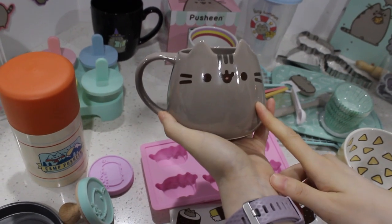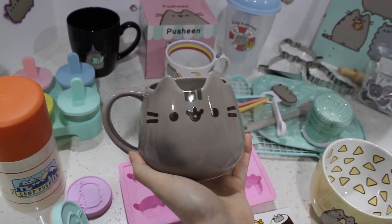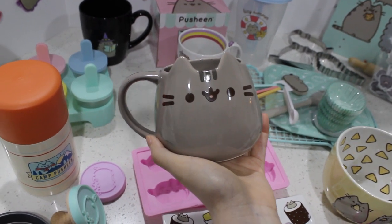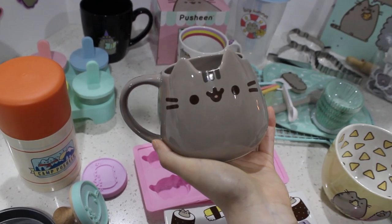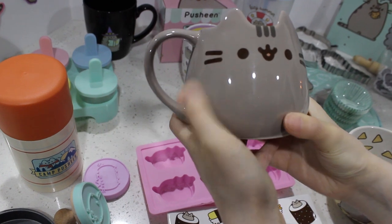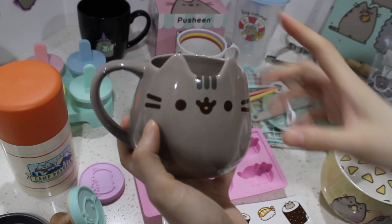And this one is my mug every day — I actually use this every day. I love her, she's so cute. I got this from the Pusheen shop. I love collecting mugs and I have some interesting, weird designs, but my old mug, which was Harry Potter themed, kind of chipped. So my husband surprised me with this one one day and it was awesome. I've been using her every day. It makes me drink a lot more water, so if you have trouble drinking water, get her — she's going to help you.